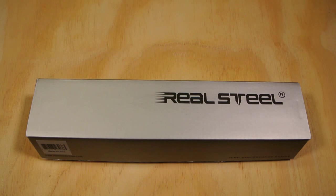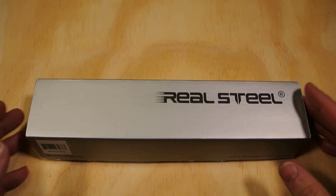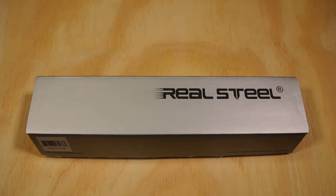Hey, YouTube friends, what's up? Joe here doing a quick unboxing and first impressions of the Real Steel Bushcraft knife. I just got this today — it came along with a couple of other things, including a Uzi Protector watch.